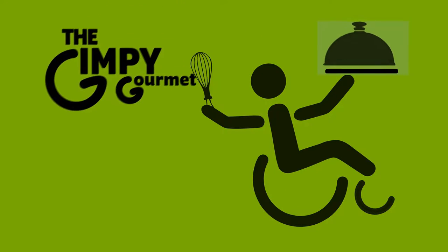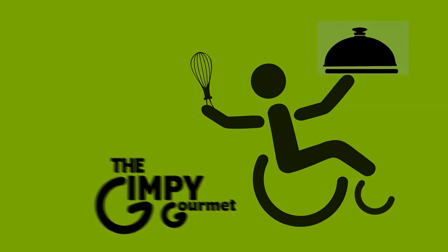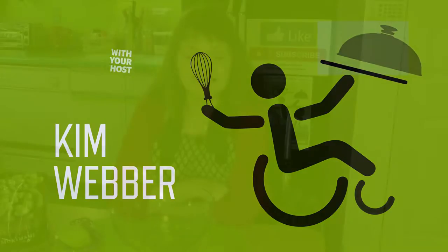I'm making honey pie. Hi there, I'm Kim Weber with the Gimpy Gourmet. Today, we're going to show you a three-ingredient, a little more than three-step recipe that should take you about three minutes to put together after you steam the beans.